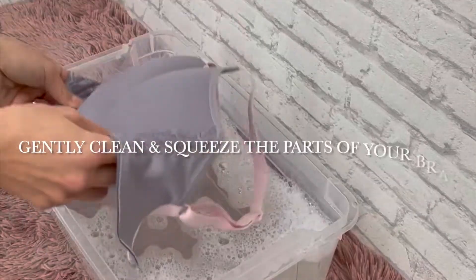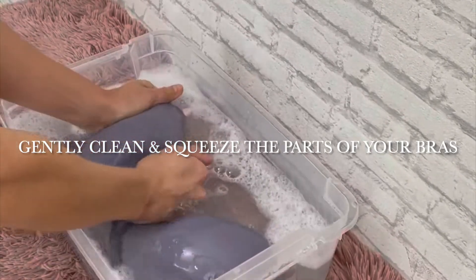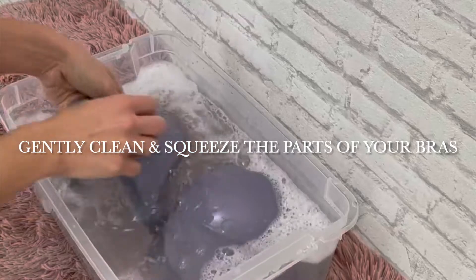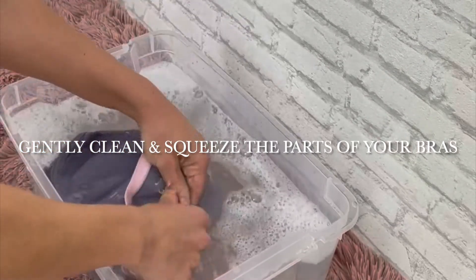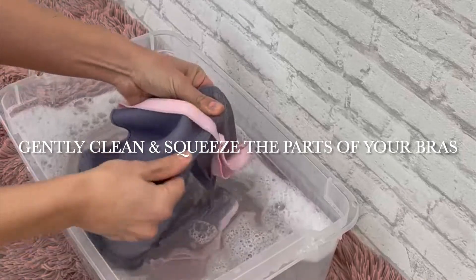Next, you are going to gently place your bra into the warm water and swish it around. You're gently going to rub the parts that are more dirty, so under the underarms, the underwire, making sure to get all that deodorant or extra residue off.